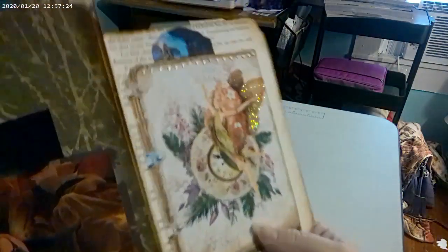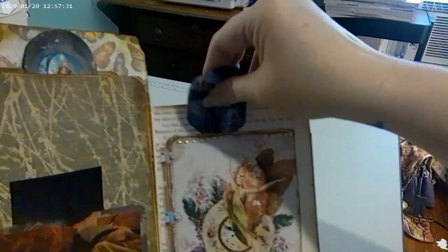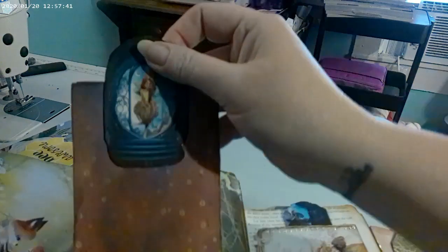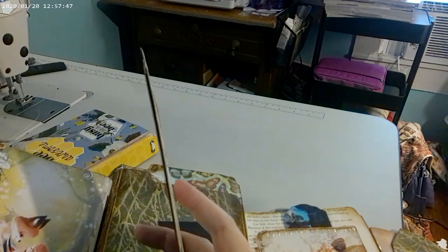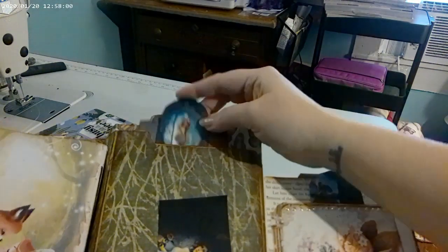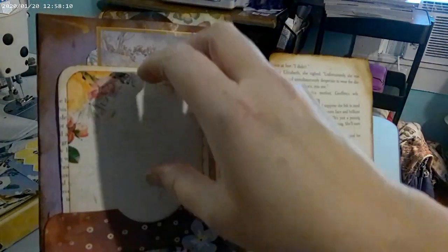Then you open this up and there's a pocket here with a little thing. I made this pocket last night because I thought, 'Oh, there's a spot for another pocket!' This piece is in the center and it's supposed to open up — it opens up and there's a journaling spot. There's another spot on the back and it slides in. Then there's another journal card with a pocket — 'welcome back to Sew April.'